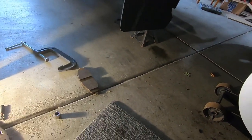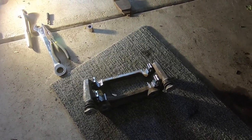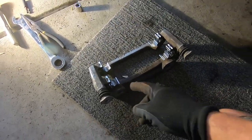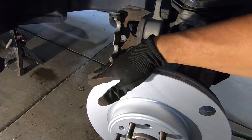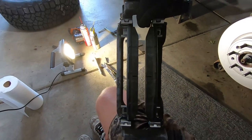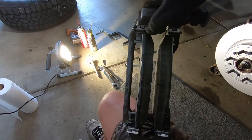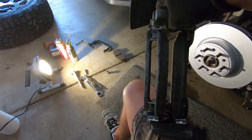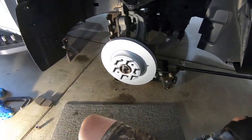Now we're going to get back to our caliper bracket and preload our brake pads onto it before it's on the truck. It's really hard to get the brake pads on because of these little spring clips when the caliper bracket is already on the vehicle. Easiest way is to put the pads in the middle of the caliper bracket and then slide them into the brackets - make sure they're not binding up on the spring clips. Then we can take this and install it on the rotor using those 21-millimeter bolts to fasten everything down.